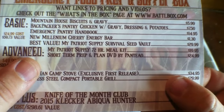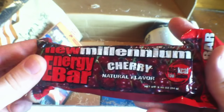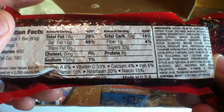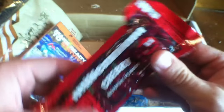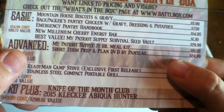Next we've got the New Millennium Cherry Energy Bar at $1.30. This is something I haven't really used in the woods or backpacking, but it's got a bunch of calories and, thankfully, it's low in sodium — only 1% — and it's naturally flavored. That's 400 calories, so it definitely gets you through a pinch. BattleBox's listed prices are about right on key, and this is probably something good to put in the bag with no sodium issue.